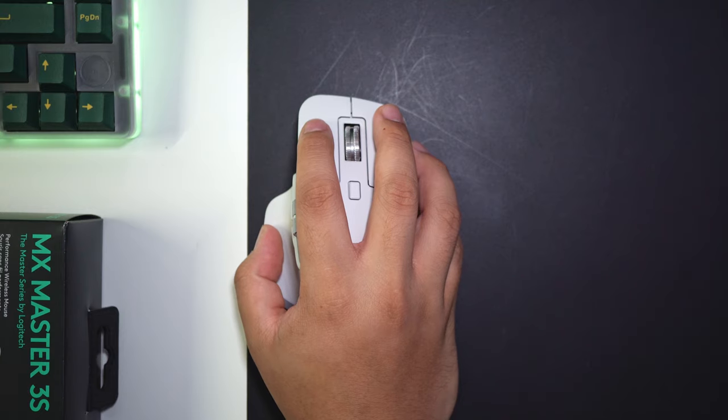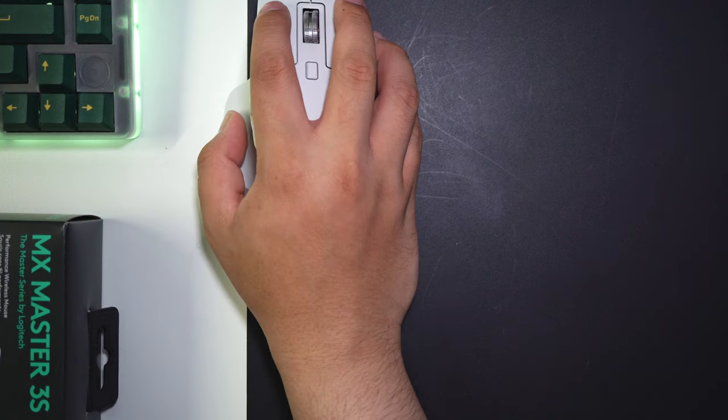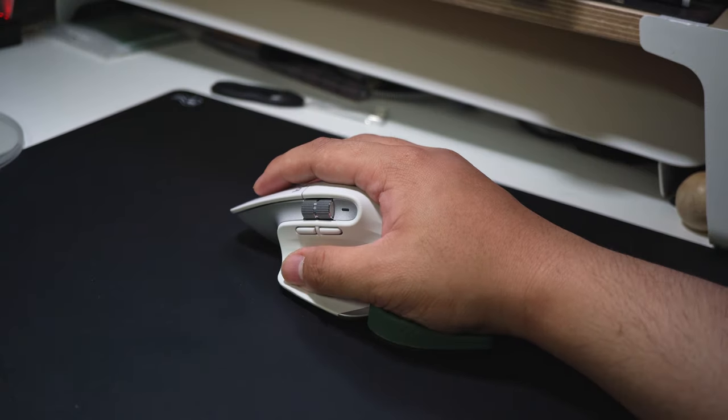The MX Master 3 seems to have a mostly normal amount of buttons, but that's where the gestures of the MX Master 3S come into play. With the button on the wing, you can have five gestures — one for clicking the wing button, and four when holding down and moving the mouse in a direction. The wing button, however, is a little hard to find and press. I use mine as video functions on the desktop when editing, set to playback and redo, with a side scroll to zoom in and out of the timeline.